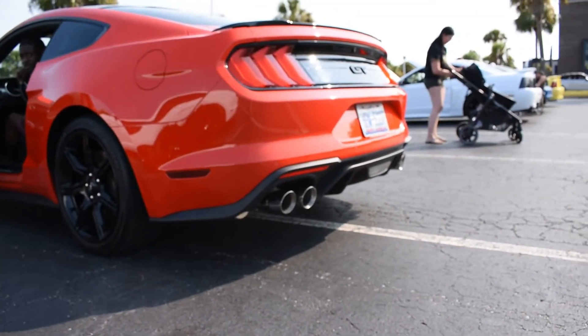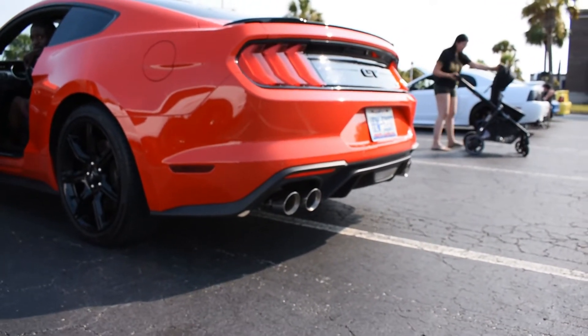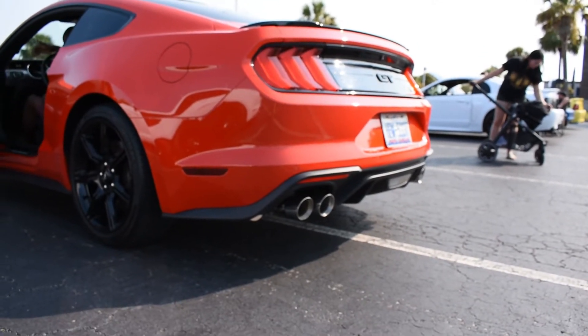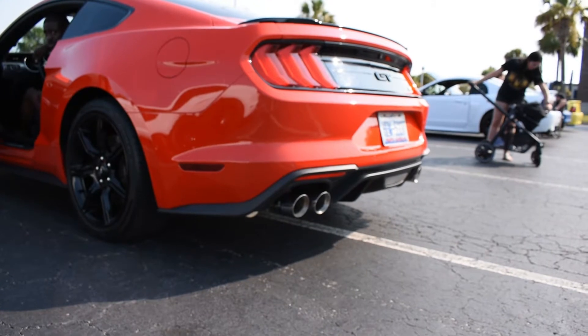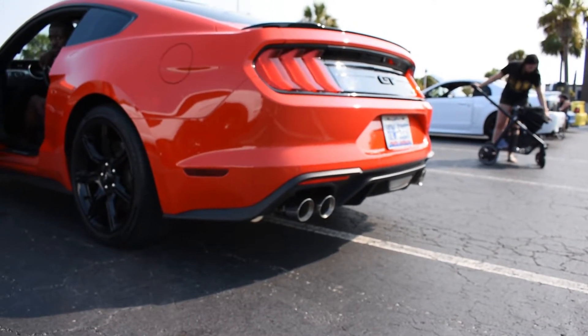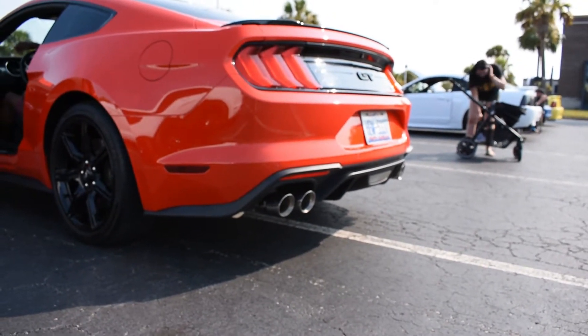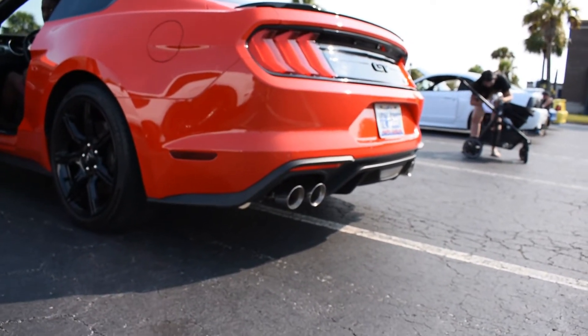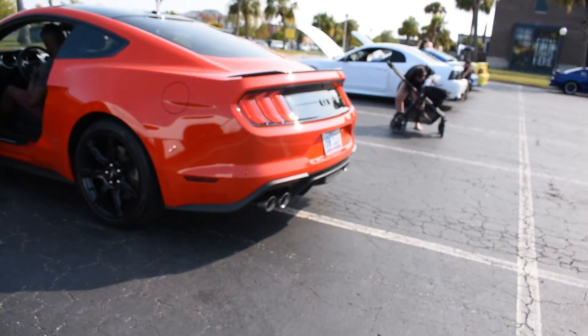Then we're going to do a little bit of revs. What's your idle right now? 1,000. Do about 2,300. So that's about 2,300 RPM.